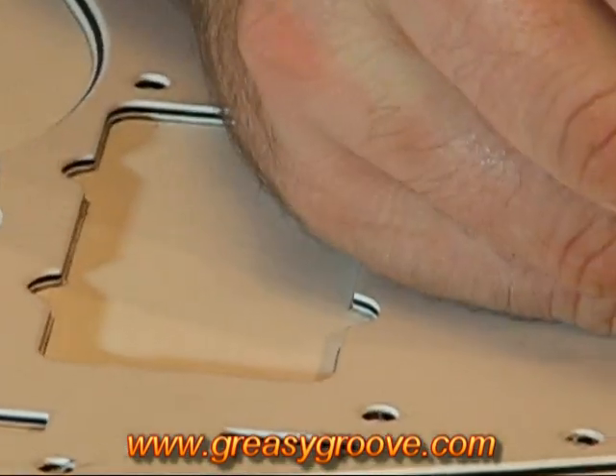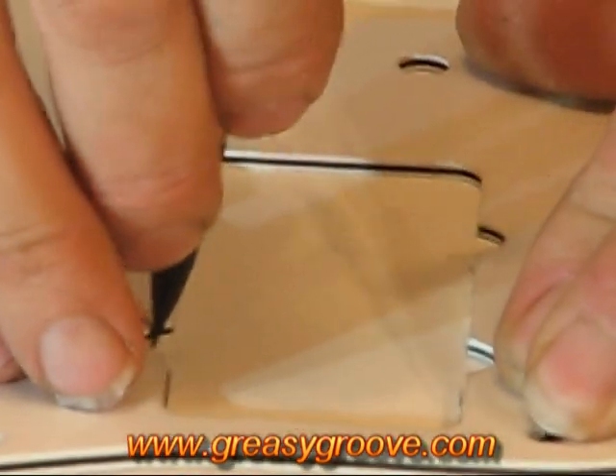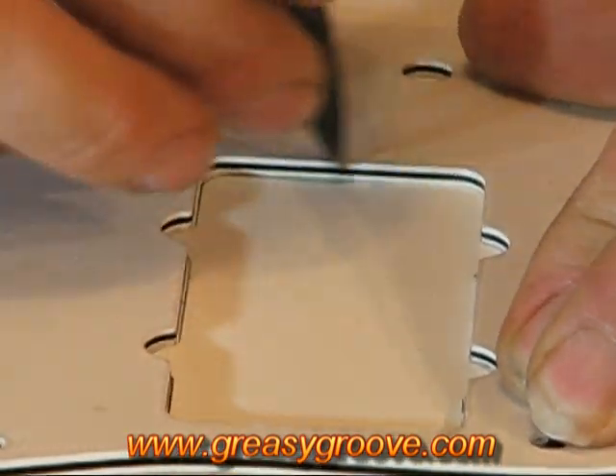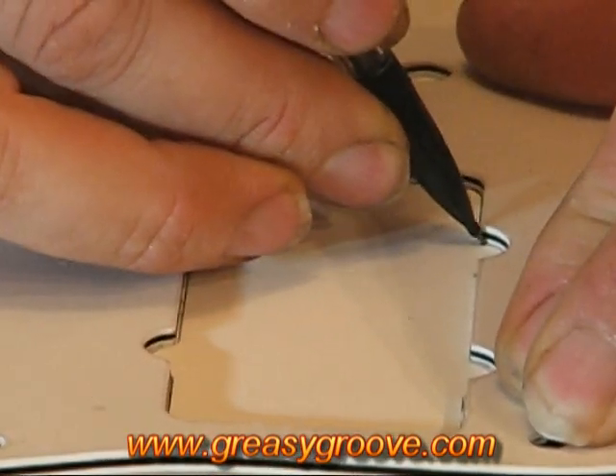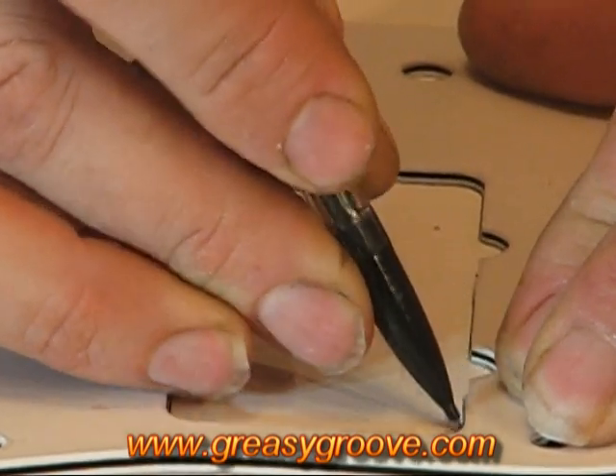At this stage we don't want to be moving the pickguard off the paper. We need to keep our hands pressed down so that we're not going to move the pickguard. Having said that, if we do move slightly, we have some lines that we can match up to and put the pickguard back in its place.